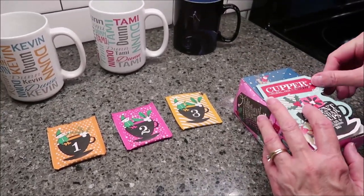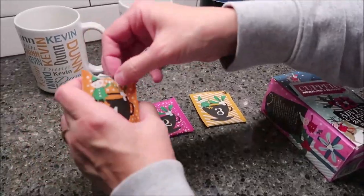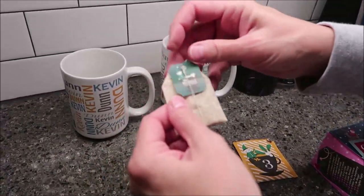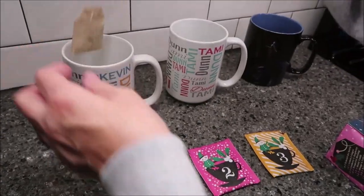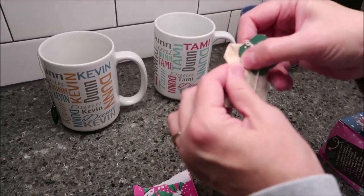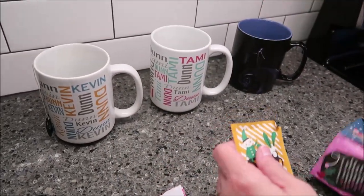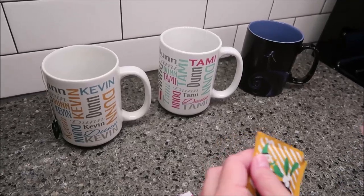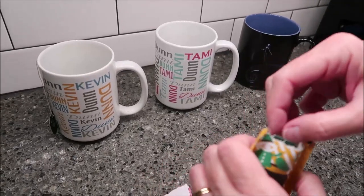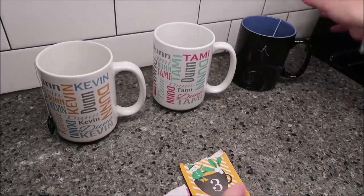What you want to do is take these out like this and set them up. Then you boil your water, fill the cups with boiling water, and let them steep for seven to eight minutes.